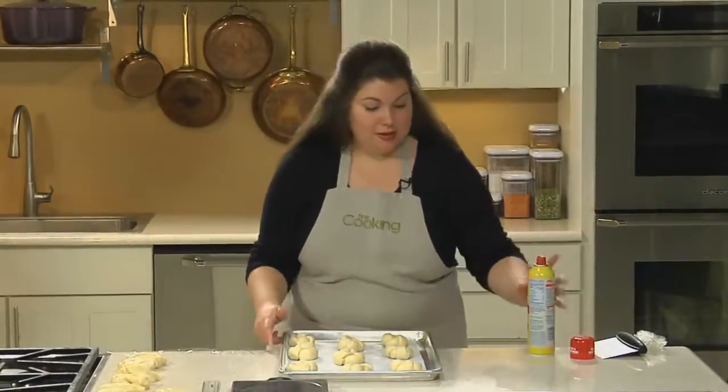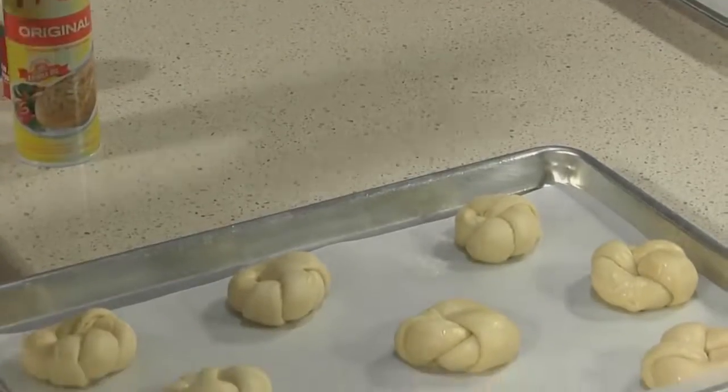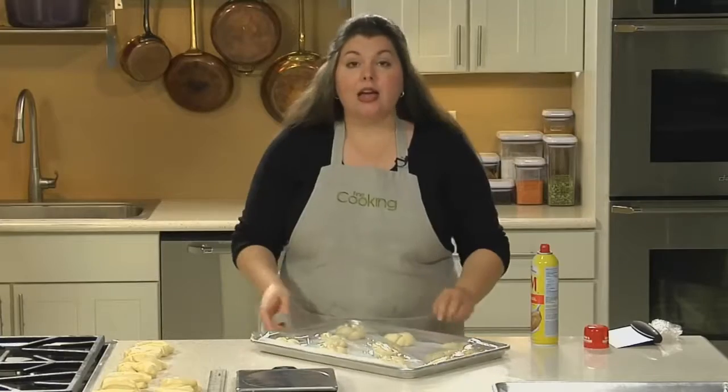Once you've shaped all your rolls, mist again with some vegetable spray and cover loosely with plastic. Now just let them rise at room temperature until they double their size.